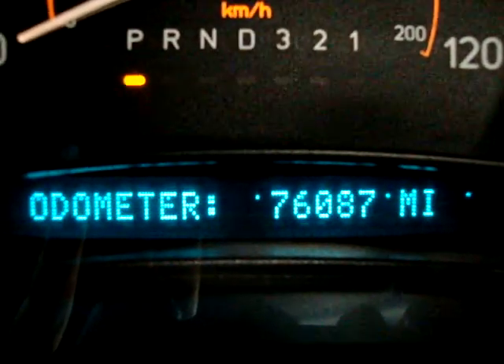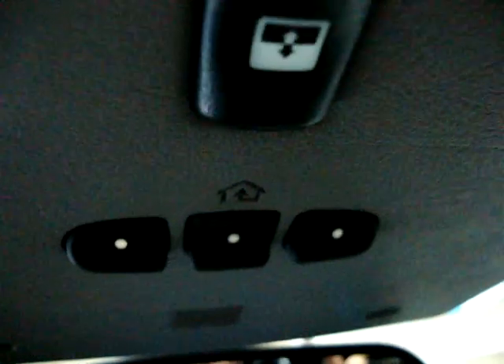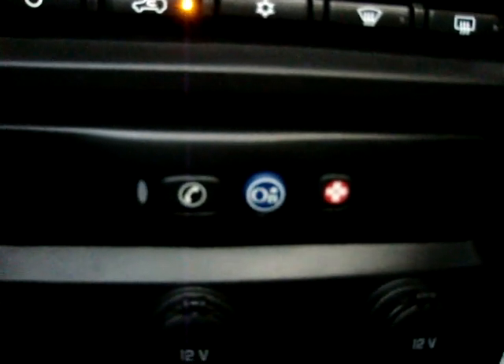It has 76,087 miles. It has a compass and a temperature reader right up there on the rear view mirror. It has HomeLink for your garage door opener, or for an electric gate if you live in a complex that has one. OnStar system — I'll go ahead and put this on for a minute. Press the OnStar button.